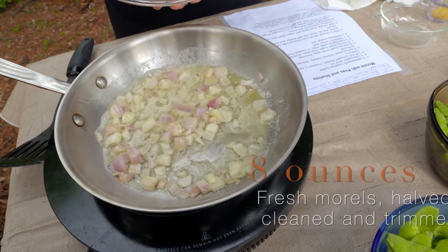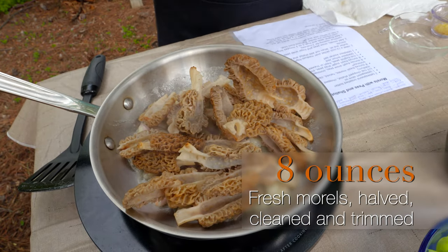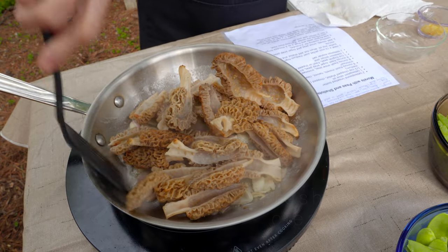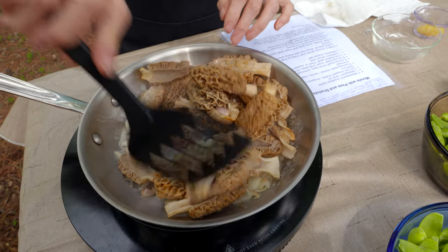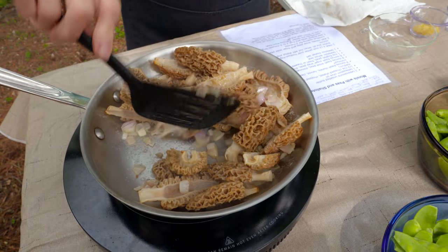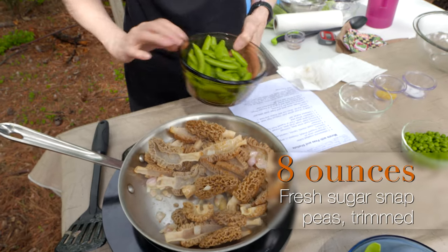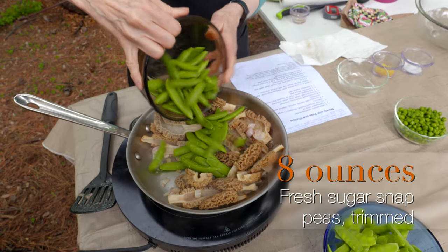I started with eight ounces of morels and we're going to add those to the pan. What I'm doing is morels with peas and shallots — I don't think I mentioned the recipe name before. So we're going to add the morels to the skillet and then I'm going to add three different kinds of peas: snow peas, sugar snap peas, and English peas — also called sweet peas.